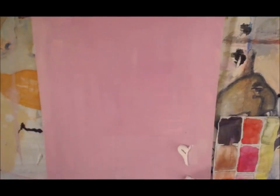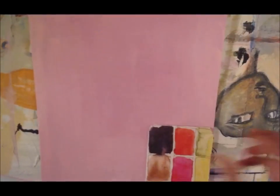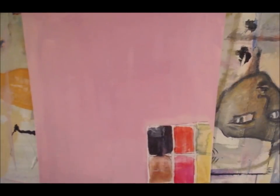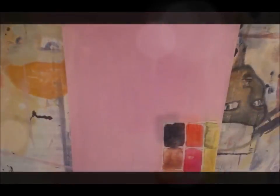I didn't want to tear the napkins so I just put down some gel medium and went ahead and put it on two-ply. But if you can, it works even better if you do one-ply because then the background will show through and the whiteness will sort of fade away.